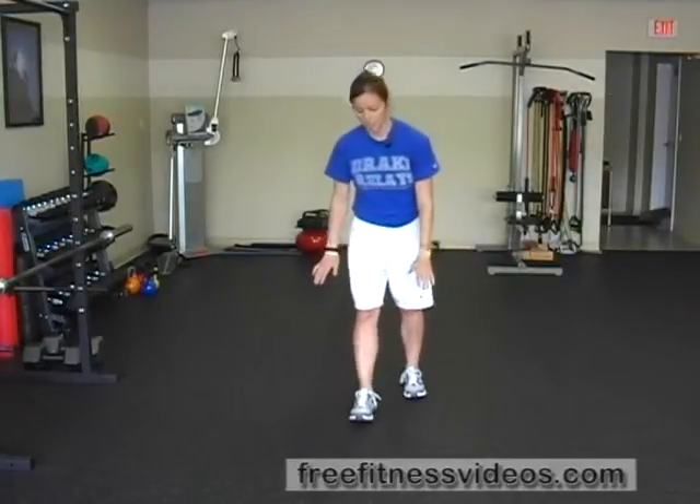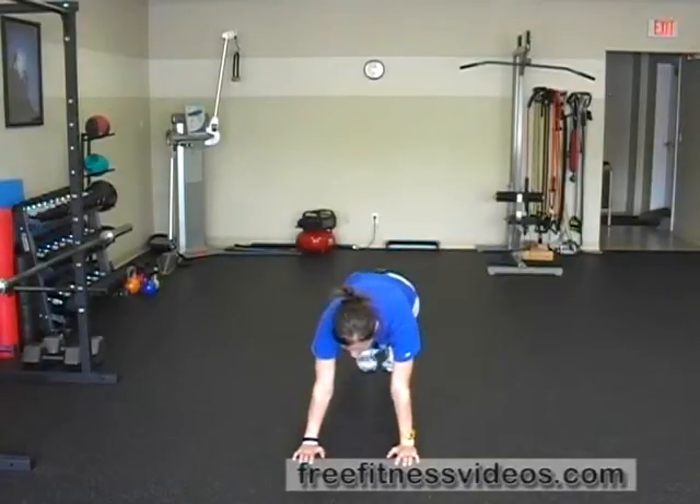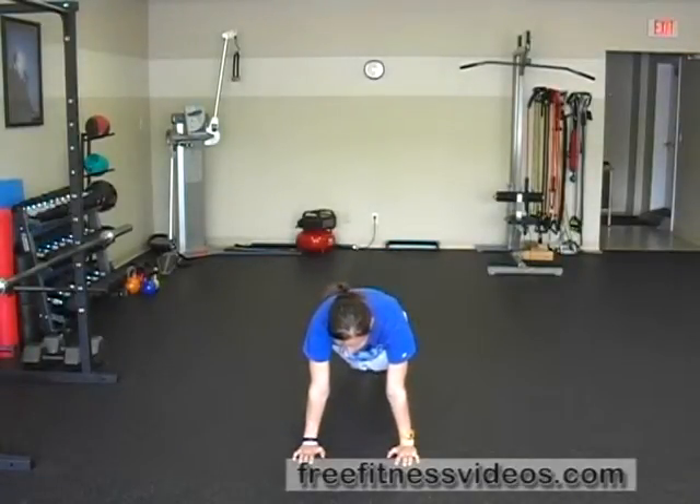Alternate arm lifts is an exercise that's going to really work your core stabilizers as well as your shoulder stabilizers. For this exercise, you're going to position yourself on the floor in push-up position. My hands are going to be directly underneath my shoulders and there's going to be a nice straight line from my head to my heels.